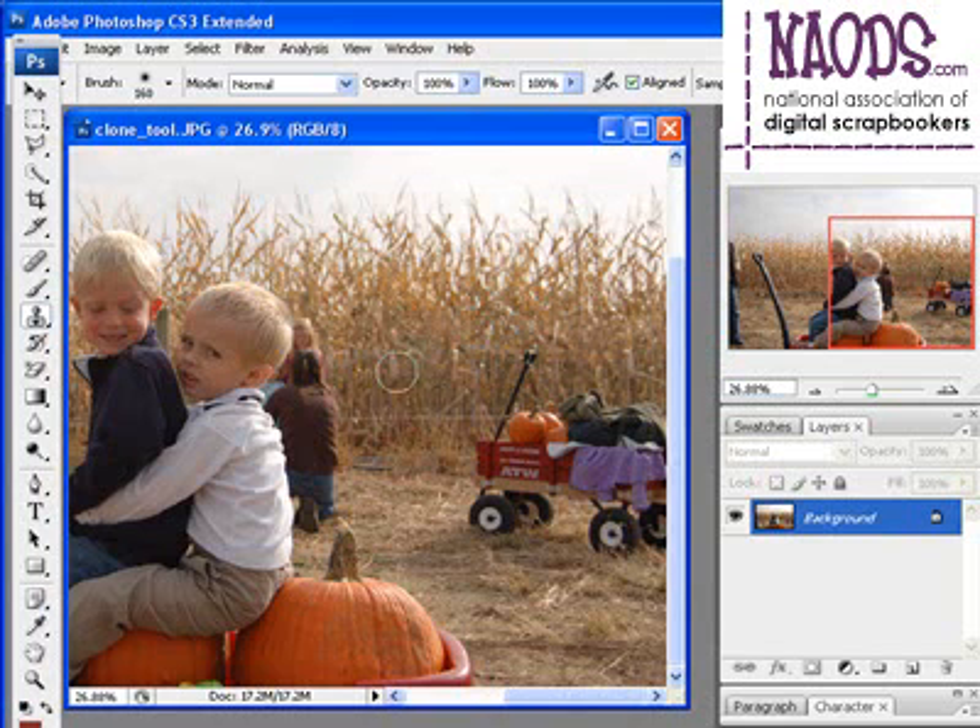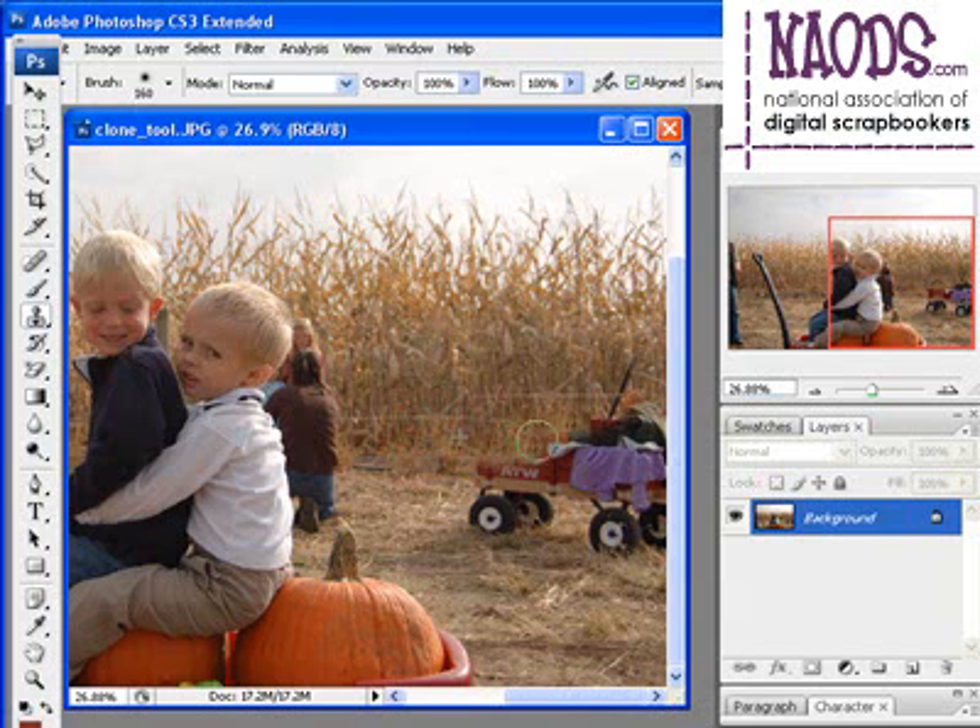Click OK, then come out to get a source point. Hold down the alt key — you'll notice it turns into a target-looking symbol — and click once. Release the alt key, come over to the area you want to clone, and start clicking. You'll notice the little plus symbol and crosshairs to the left-hand side. Now I'm cloning that area. I'll define another source point, release the alt, and then start painting again — or as I call it, start cloning.